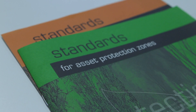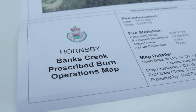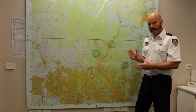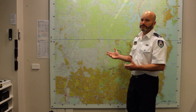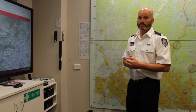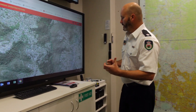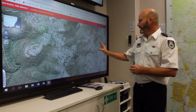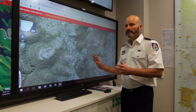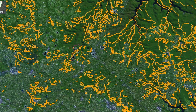Fire agencies work collaboratively with land management agencies to formulate a fuel management program in their area and control burning operations. There are vast sections of our community classified as bushfire prone, so where we determine hazard reduction works need to be conducted is based on a risk assessment. We need to focus our attention and emphasise our work on vulnerable communities.